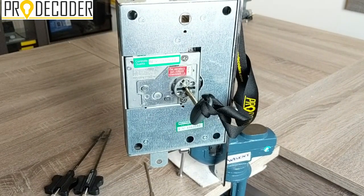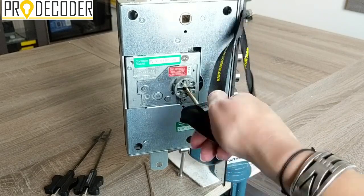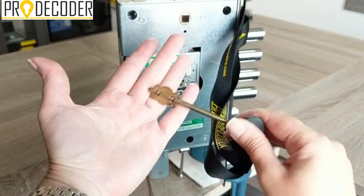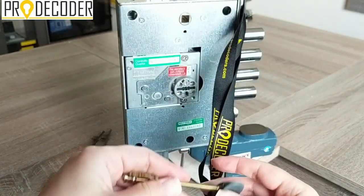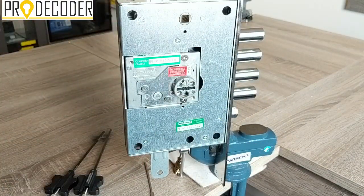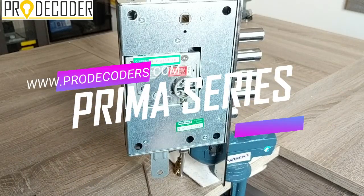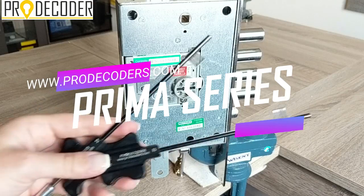Hello, in this video I'm going to show you the Mottura Mykey with four turns. This is the bow model — you can see we have two bows on the key. This is a brand new lock, and in this video I'm going to show you how to open it with the Prima series kit.